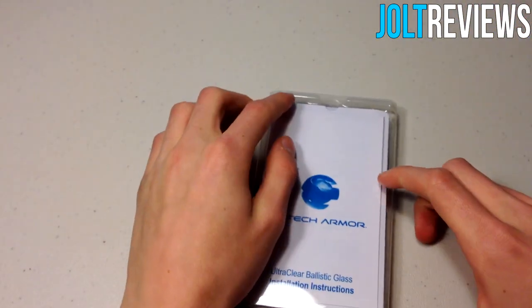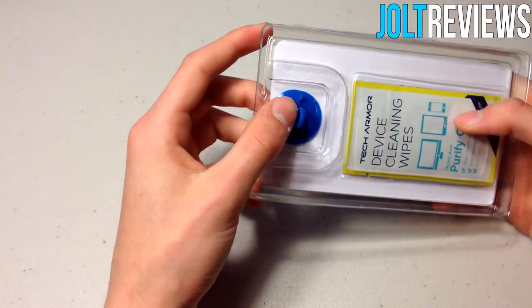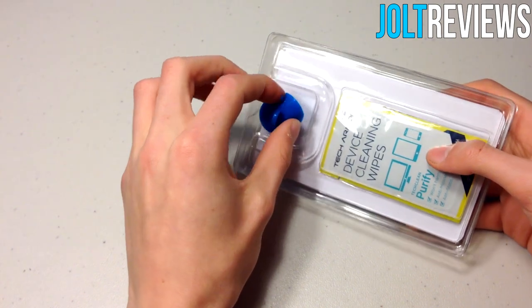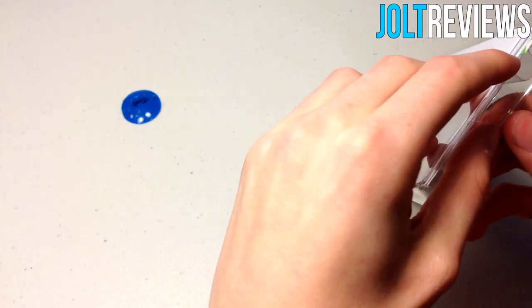This is the screen protector itself. We do have a suction cup on the back for installing the screen protector, and then if we pull these two pieces apart we can see what else is included.